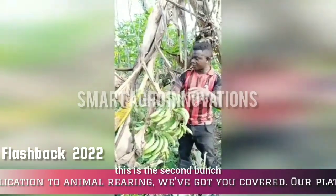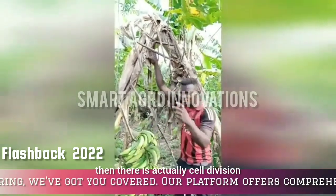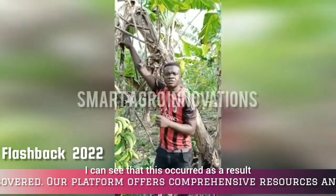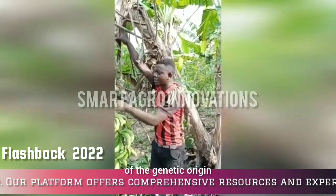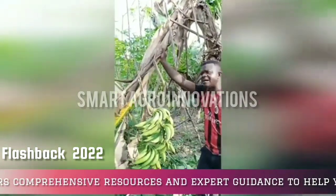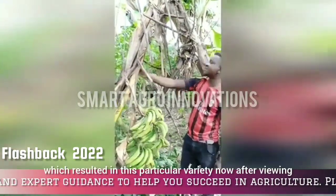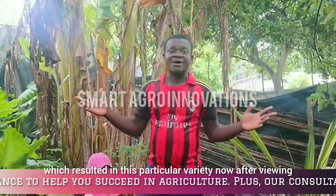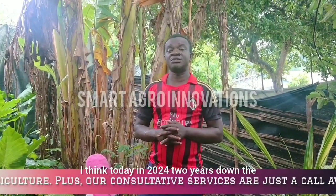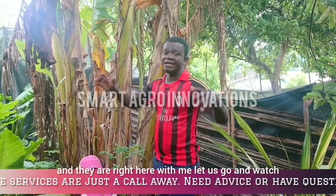We have the first bunch here and this is the second bunch. So as it grows to a certain level and starts fruiting, there is cell division. According to my belief in science, this occurred as a result of the genetic origin. When the genetic origin of that particular species has been grown for so long, there might have been a mutation during cell division in genetics, which resulted in this particular variety. By 2024, two years down the line, we've been able to multiply these fruit bunches and they are right here with me.